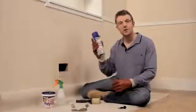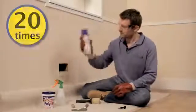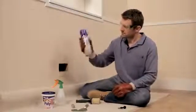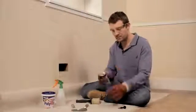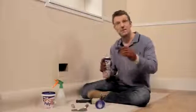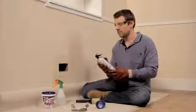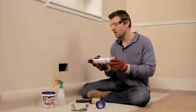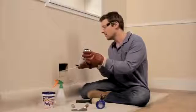Next, take your can and, holding it away from your face, shake it 20 times. Then screw on your applicator nozzle. Now, holding the can at an angle, place the nozzle inside the hole and work your way from the bottom of the back, outwards and upwards.